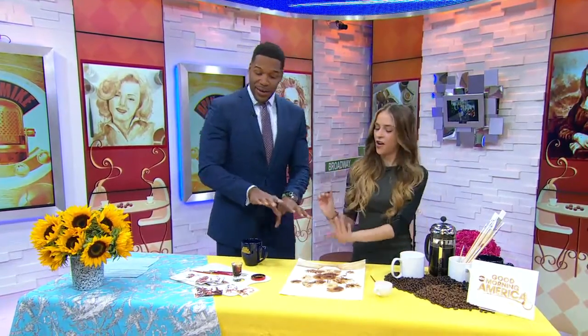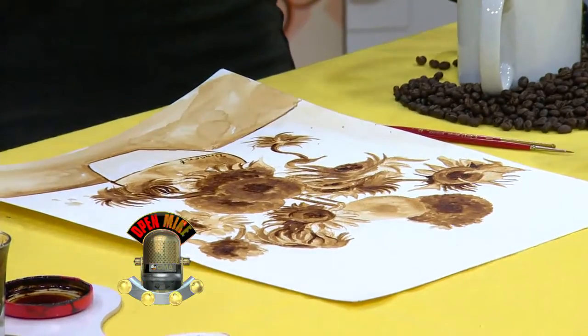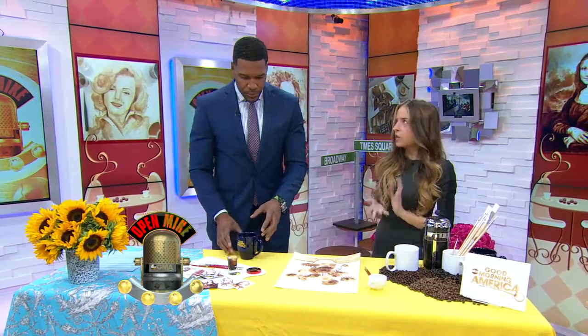I'm looking at this and I'm going, this is amazing. How did you figure out you can paint with coffee? It was all by accident really. I was working on another commission and by the time it got finished, I accidentally spilled my coffee all over it. When you first spilled the coffee, did you go, oh my goodness — or did you go, hmm, let me make something out of it? Normally I go like, oh my goodness, but I was just, ooh, this might be interesting.